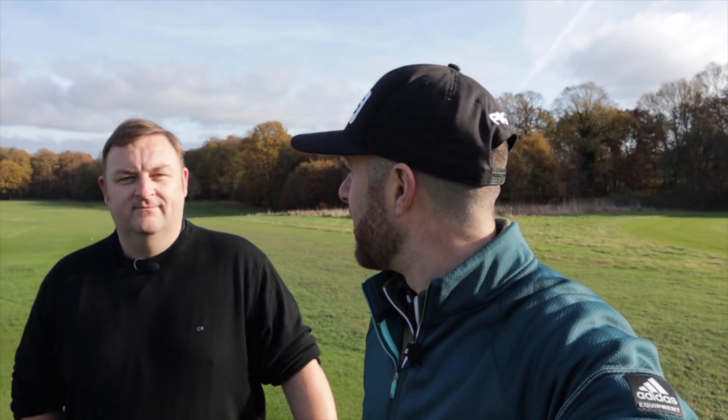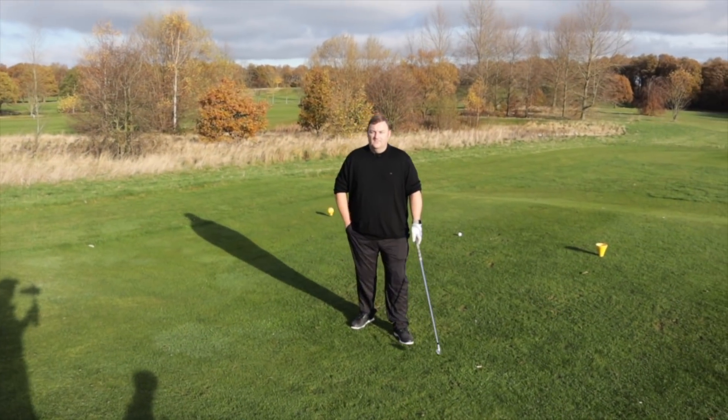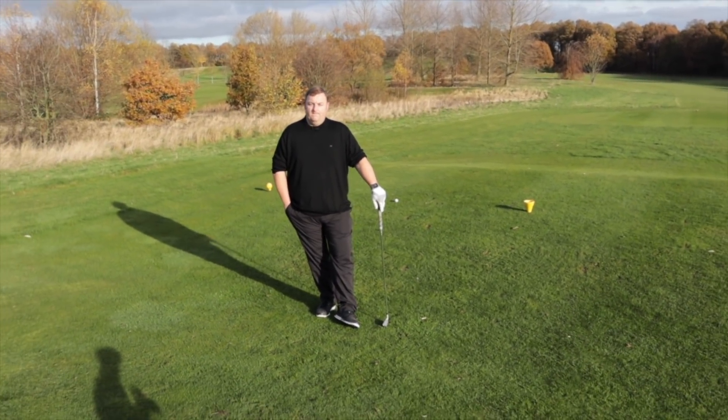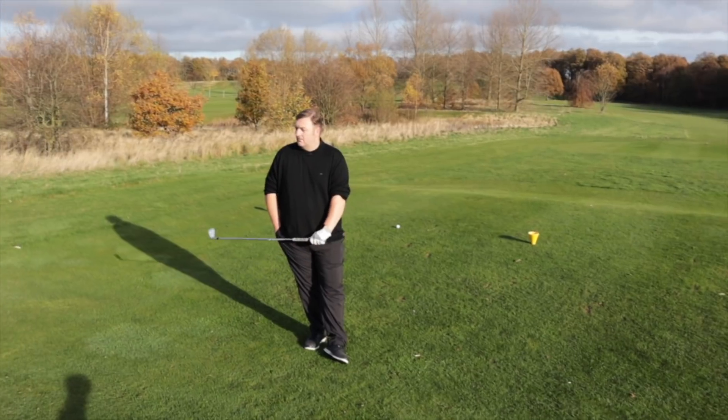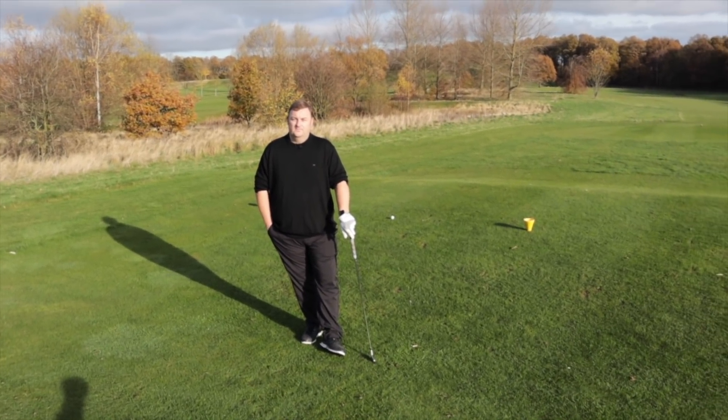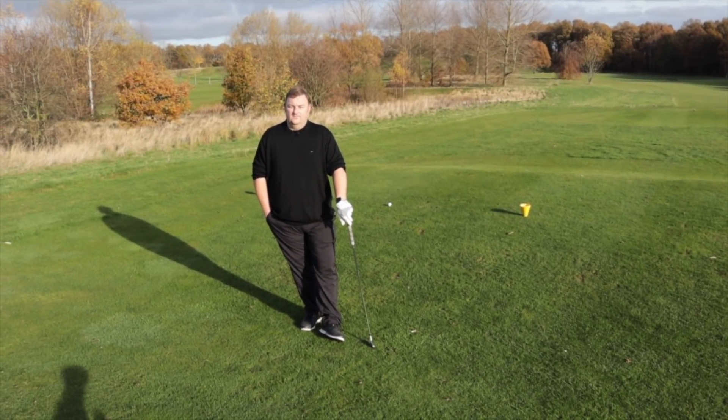Good afternoon everyone, I'm Gary Martin and today I'm playing with Dan on the channel — back on the channel. We're at Woolley Park Golf Club, going to have a bit of a 3-hole vlog. I'm going to talk winter golf, sounds like a good topic. Dan, what are you playing off officially? Ten. So we're going to do a bit of a 3-hole playing vlog and we're going to be testing what Snaynton Golf have said is one of the best fairway mats on the market.